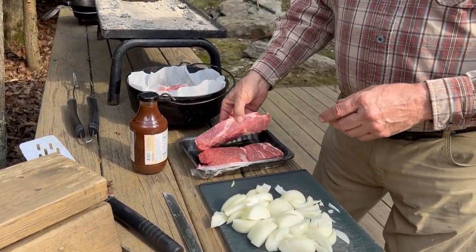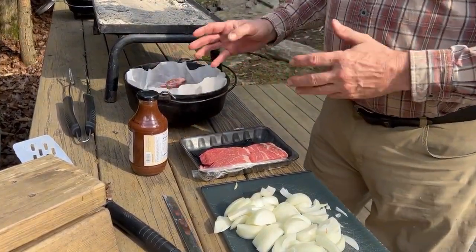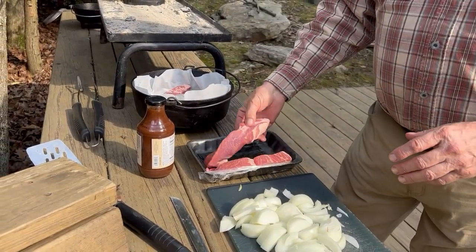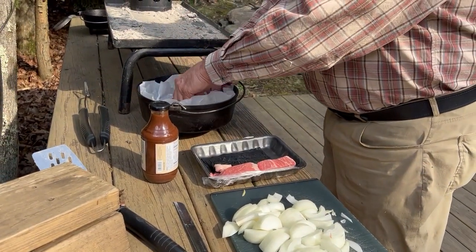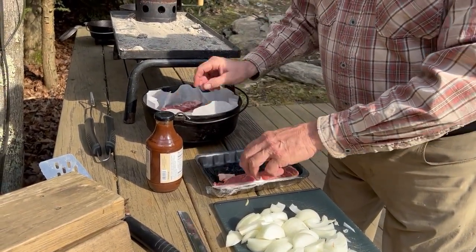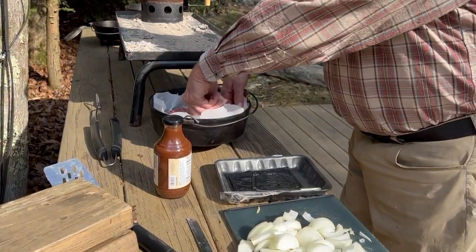I'm putting them in here upside down. Notice I have parchment paper — I always cut a little bit of the excess off so we don't have a real mess in the dutch oven to take home and clean up. Put the ribs in here, keep them separate just a little bit, and flip them over.